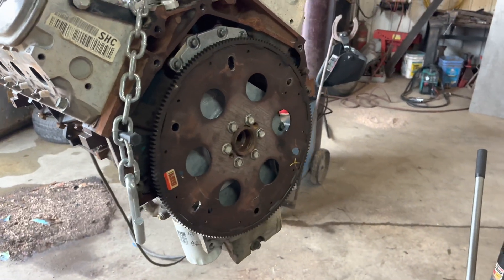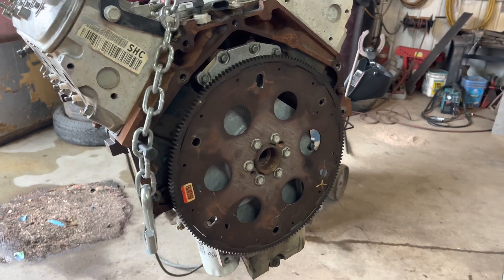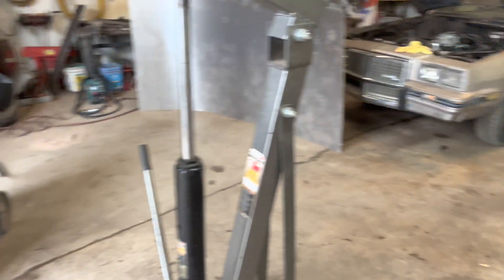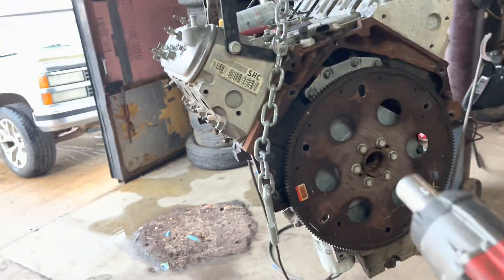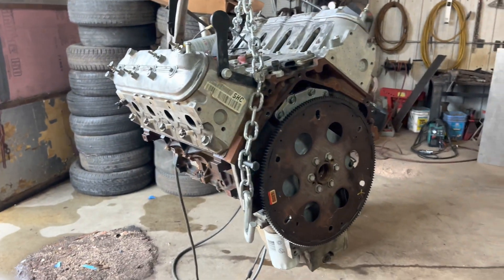Now you are ready to bolt a Turbo 350 onto your LS. I'll drop the link in the description for the VSS — the vehicle speed sensor that is required for the Turbo 350. If you want to see how to LS-swap a G-body, stay tuned and subscribe — that is the car this motor is going into. Hopefully it helps. This is definitely the junkyard version of it; they do make the actual flex plate and all the hardware for it, but what's the point of spending multiple hundreds of dollars when you can just use factory parts?